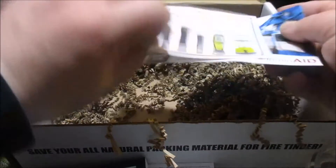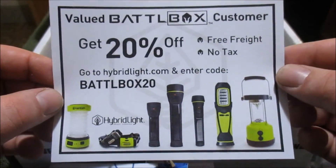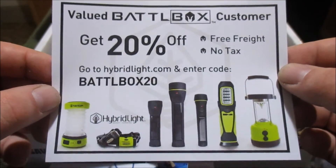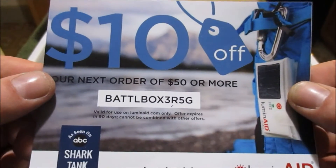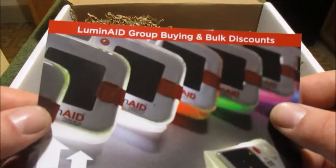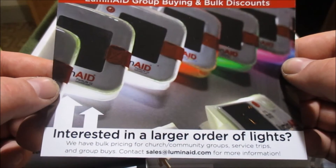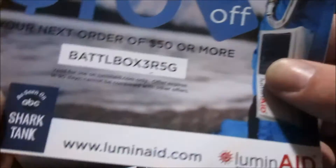Looks like that is it for everything in here. There's a couple info cards. Get 20% off — use promo code BATTLEBOX20. And then here's 10 dollars off for Luminate, for that lantern type thing. Solar — featured on Shark Tank. That's pretty cool.